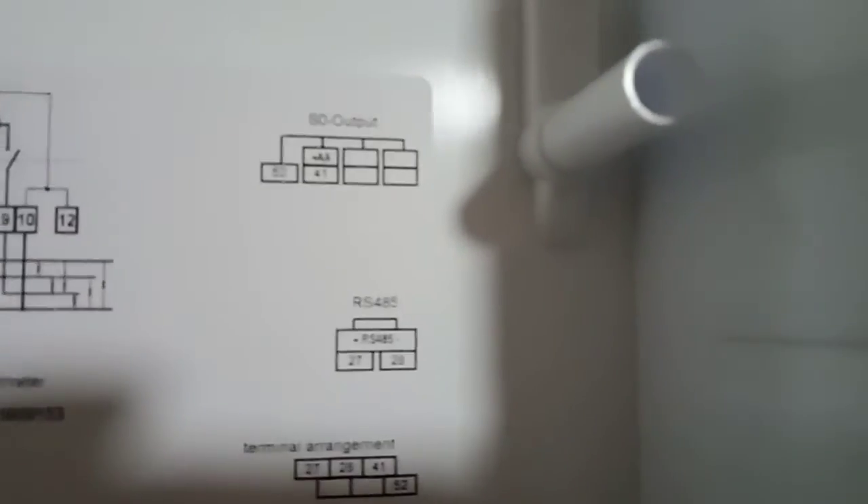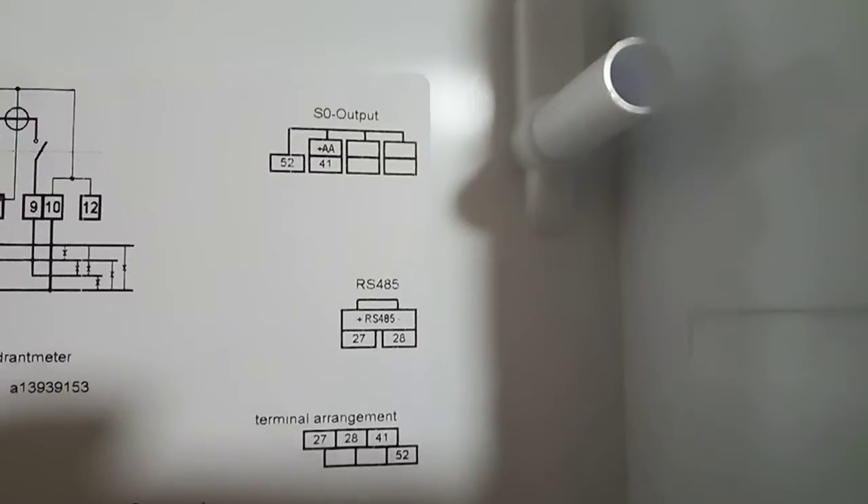Yan po ha. Output RS485 yan po. Yan po yung pagkakabitan ng metro.